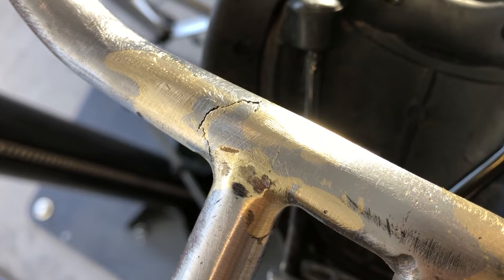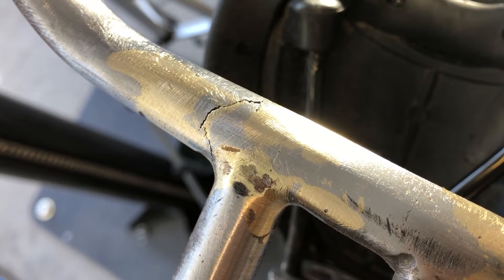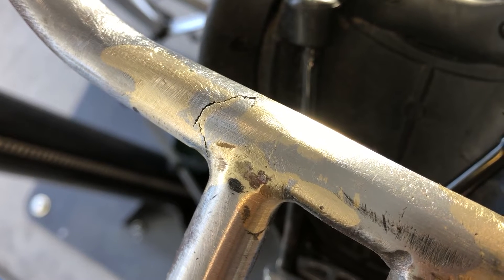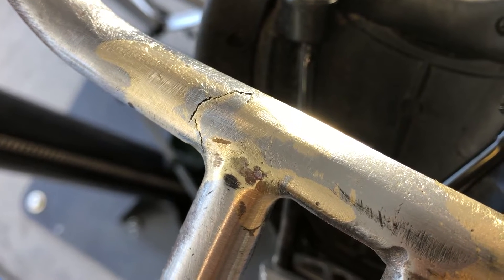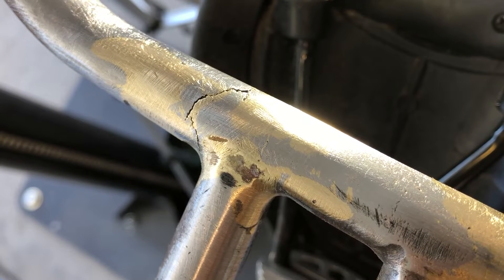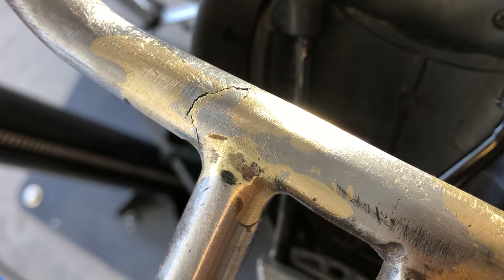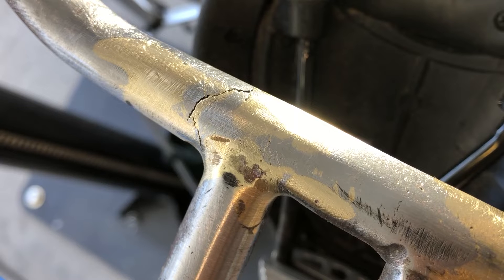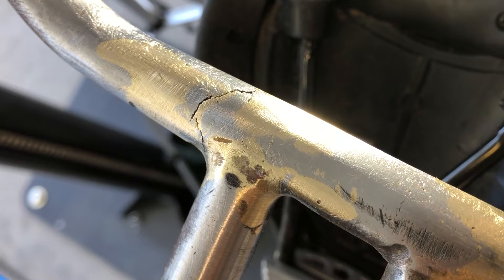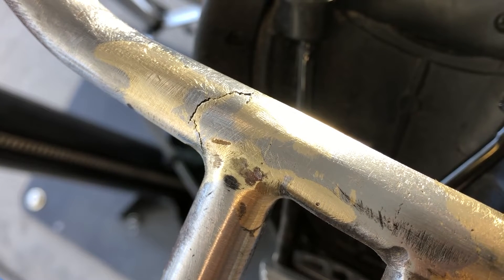The reason I didn't use high temp JB weld, even though I could have, is because my powder coater asked me to tell him when I've done so. When he preps the metal, if it has any JB weld on it he needs to be mindful of that and maybe change up how he does the chemical stripping or the sandblasting. I would just as soon give him parts that are all metal so he can do the metal stripping and prep however he wants.